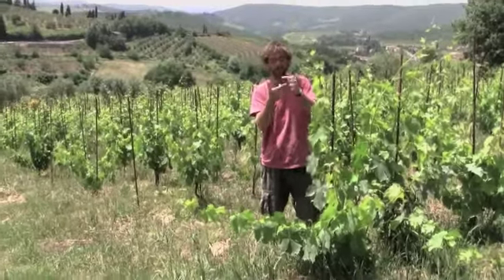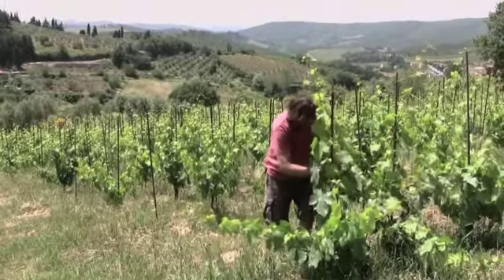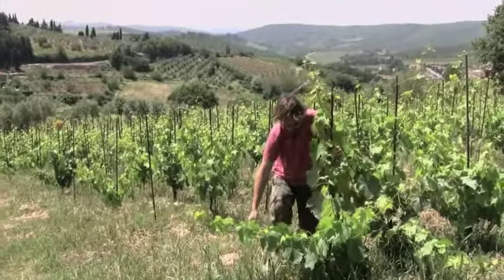It's basically pruned so you have a spur on each of these, and each one of those will produce two stalks. So you've got eight to six bunches on each one.